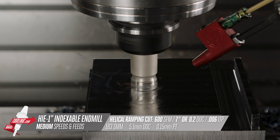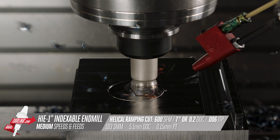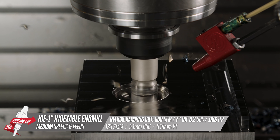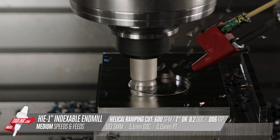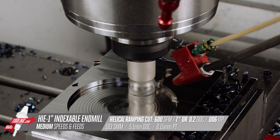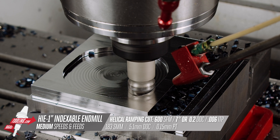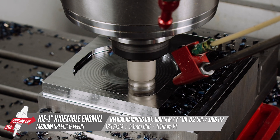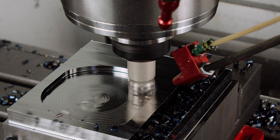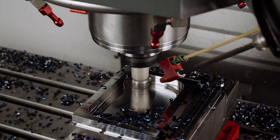Now we want to machine our final pocket. Since we don't have a start hole, we'll enter the pocket with a helical ramp and cut. Looking back at the HIE technical details document, I can see we can ramp at up to nine and a half degrees for the one-inch tool, but I'll back that off to seven degrees, as I typically do not ramp at the absolute maximum unless needed. We also need to pay attention to the minimum and maximum helical ramping diameters. In this case, I chose 1.9 inches, or slightly less than two times diameter. We'll finish roughing out this pocket using adaptive clearing with 15% — or 150 thou — step over, 200 thou depth of cut per pass, and a programmed 6 thou per tooth chip load, but because of radial chip thinning the cutter is only seeing 4 thou 3 tenths chip load.